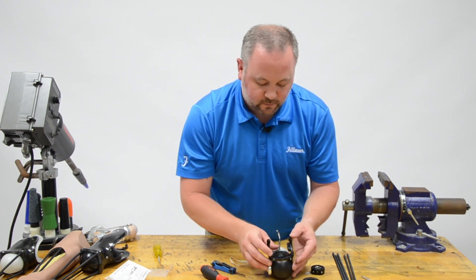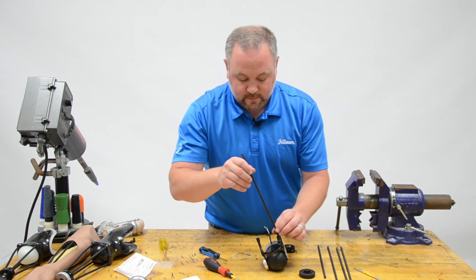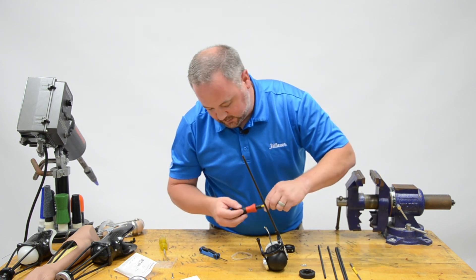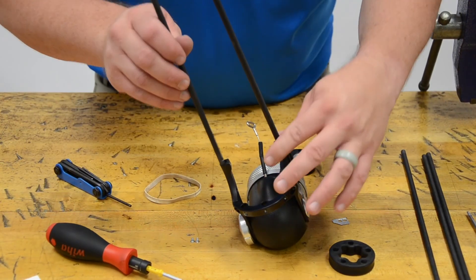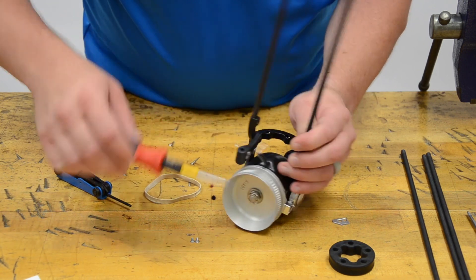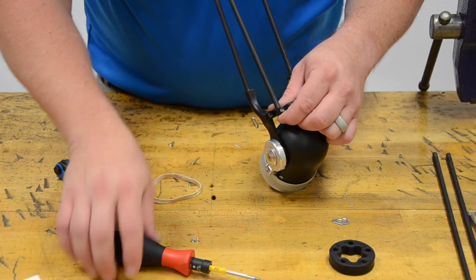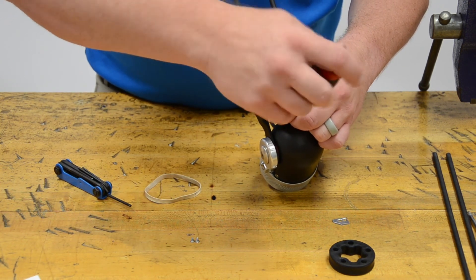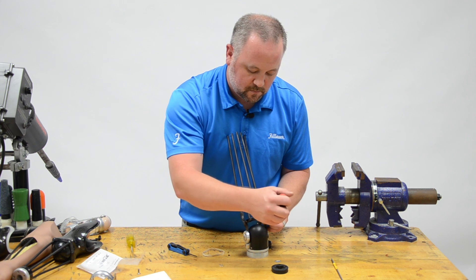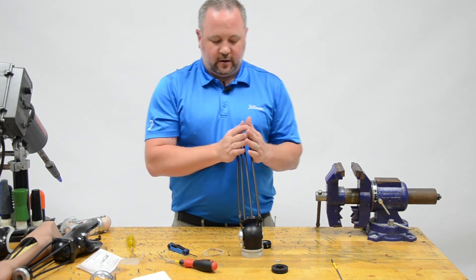Now we're going to go ahead and install our rods. These are going to use 3/32nd set screws. Two go in at the top and three down on the bottom. Make sure to flush those up to the bottom edge. Now all rods are in place, and it's moving very freely with the added weight. These rods are very lightweight.